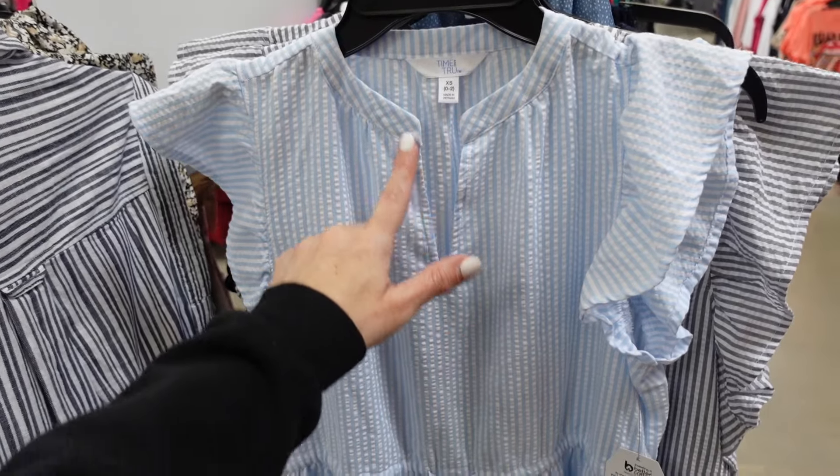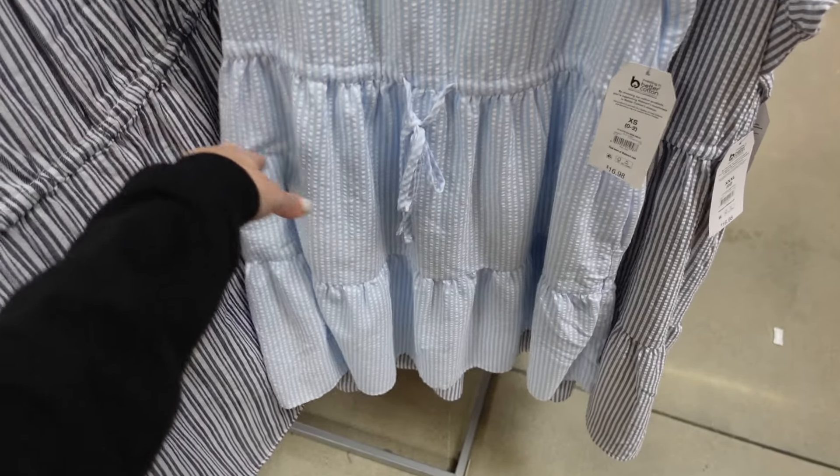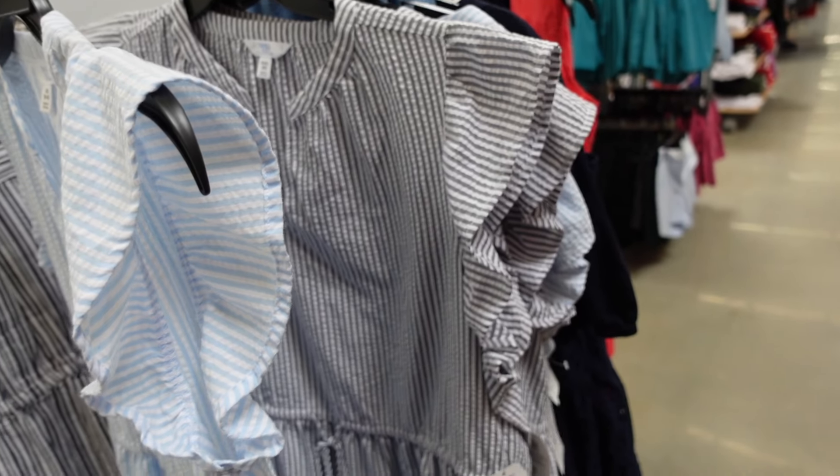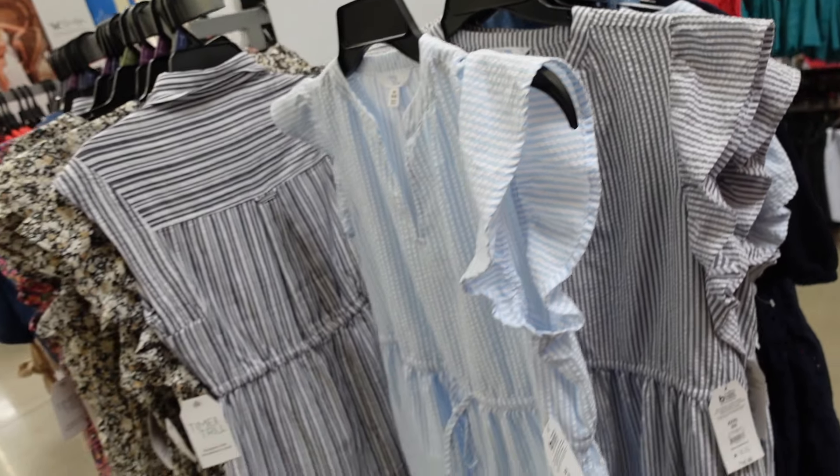New color in the tier dress from Time and True — v-neckline, flutter sleeve, drawstring at the waist with little tiers, and the same fit through the back. Comes in blue and gray and white and is $16.98.